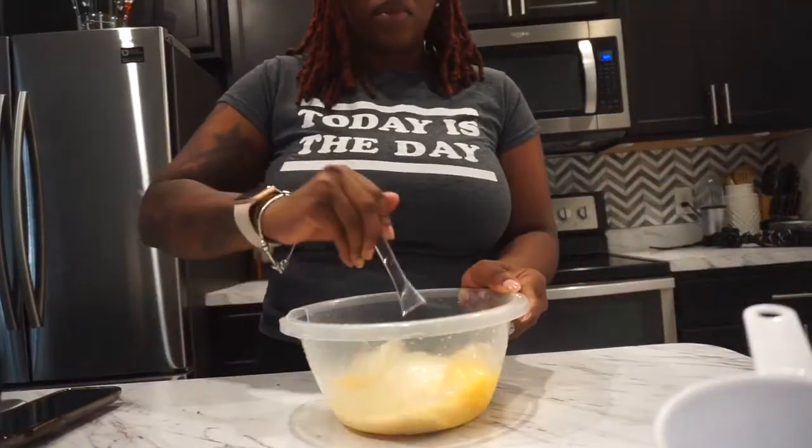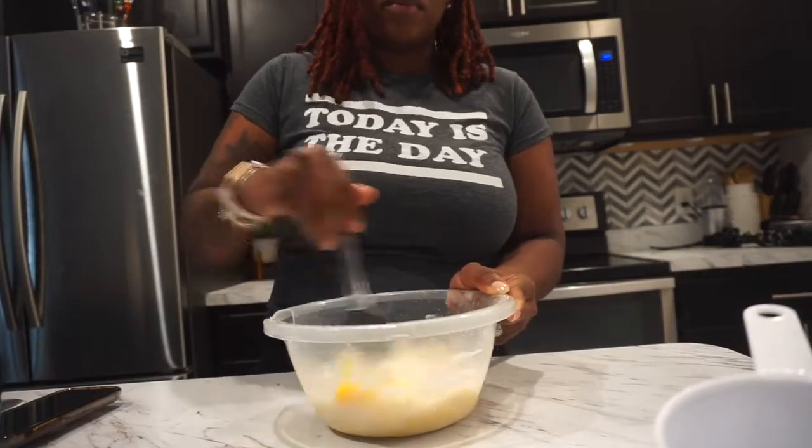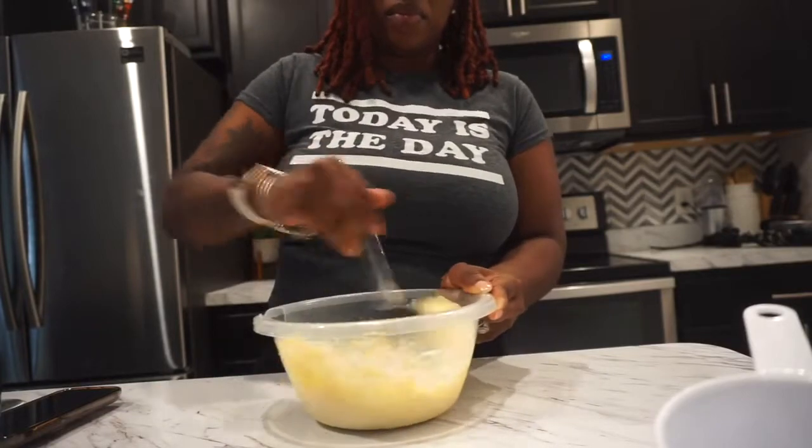I'm going to mix everything all together, and the reason you're probably wondering why I add yogurt is to give it that soft lemon pound cake texture, you guys. This batter smells so good.